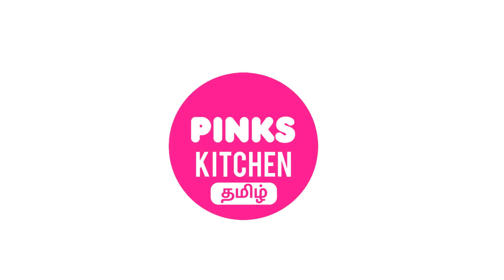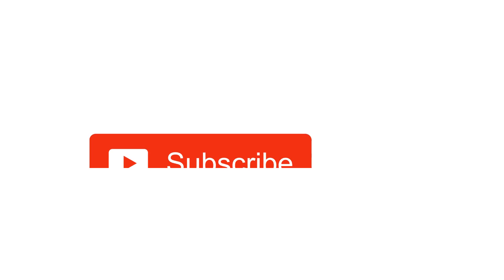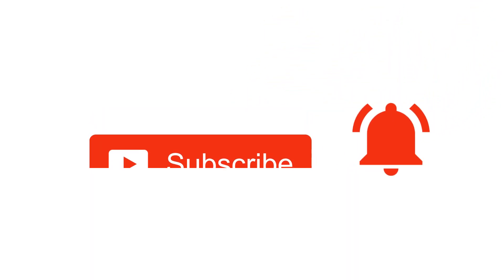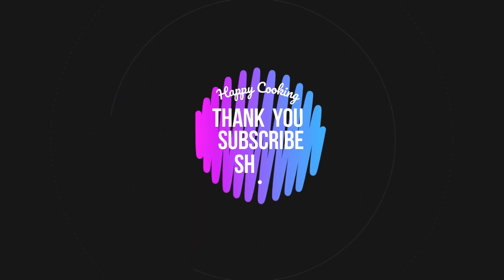If you wish to check out our recipes in Tamil, do visit our Pink's Kitchen Tamil channel. Do subscribe to our Pink's Kitchen channel and click on the bell icon for the latest updates. Happy cooking and thanks for watching this video!